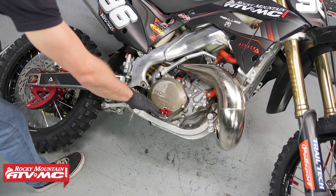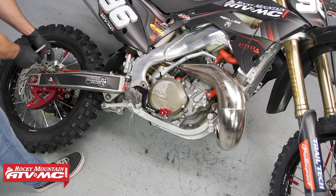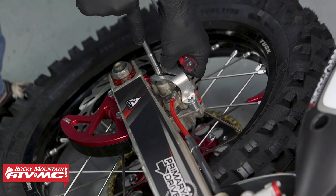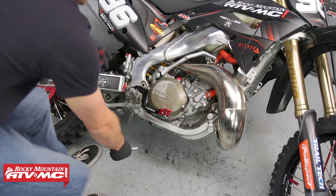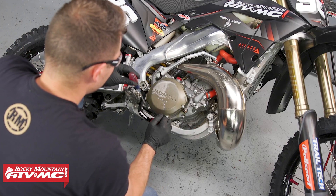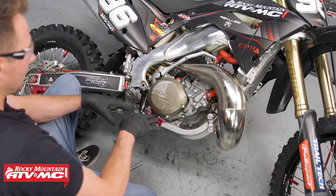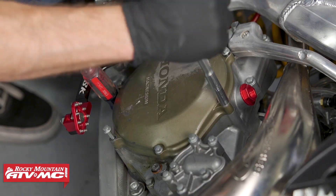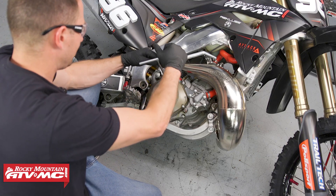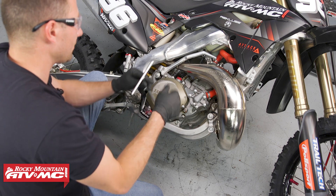To gain access to this clutch cover we need to get this brake pedal out of the way. The easiest way to do that is to press our rear caliper in just a little bit, then take a screwdriver, press the brake pedal down, and this is just going to keep it out of the way while we do everything else. Then loosen all these clutch cover bolts, and when you take these out make sure you know which bolt goes where because some of them are different lengths.